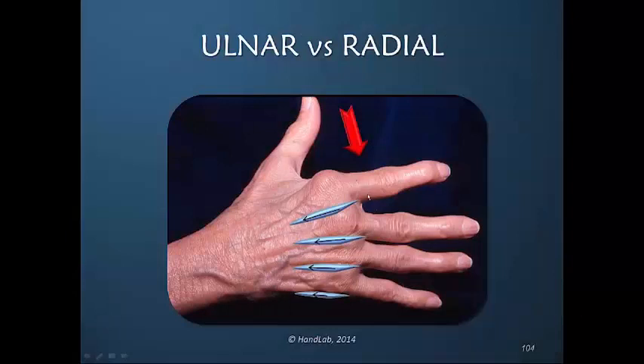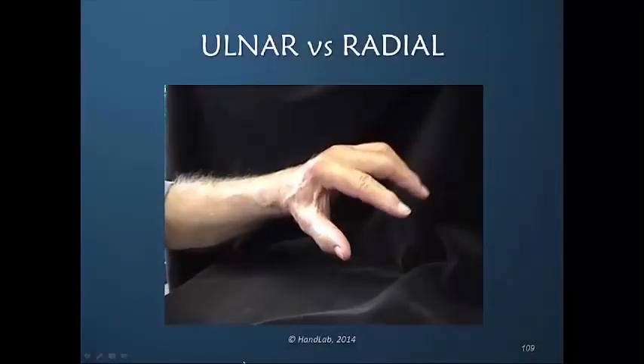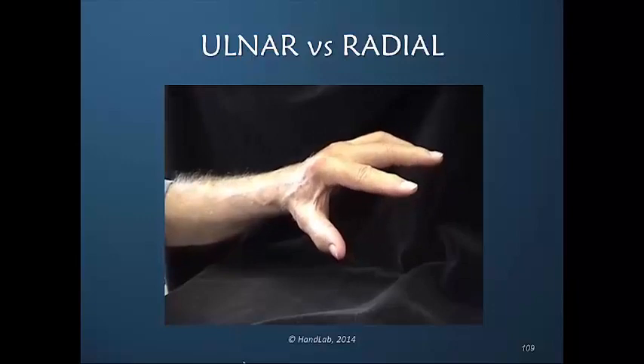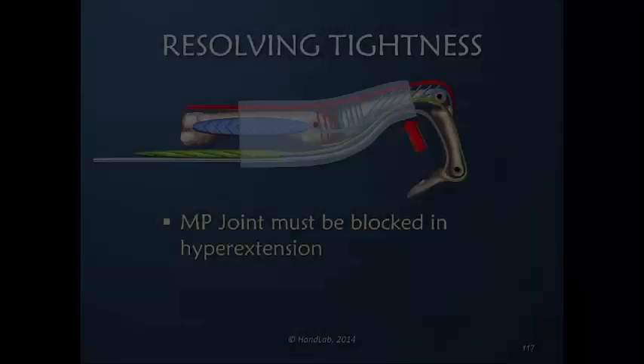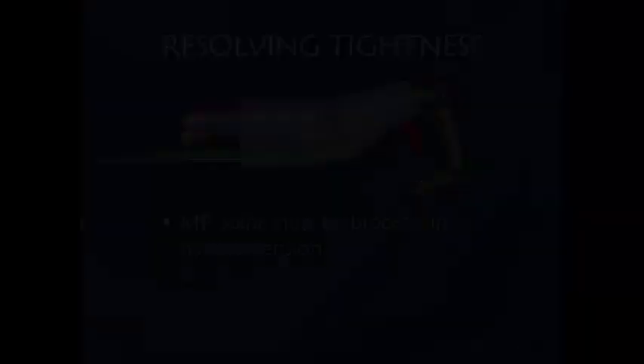The ulnar-sided interossei now have no tension on them, and here we see that his active flexion is very limited. The MP joint must be blocked, and it must be blocked in the accurate position of hyperextension that we measure.